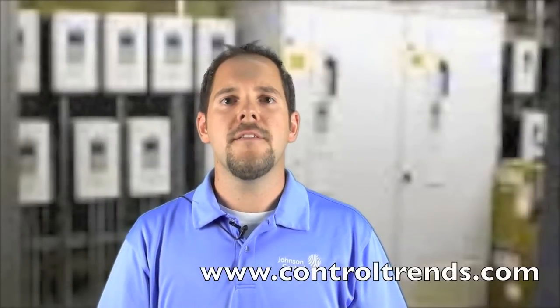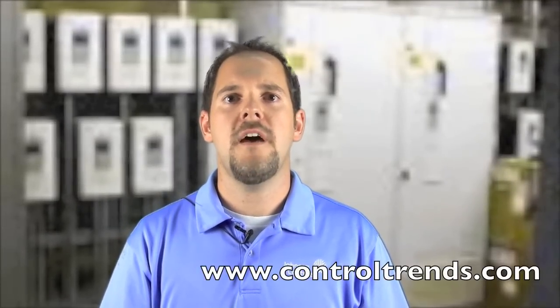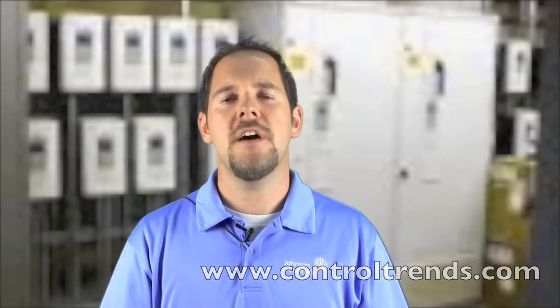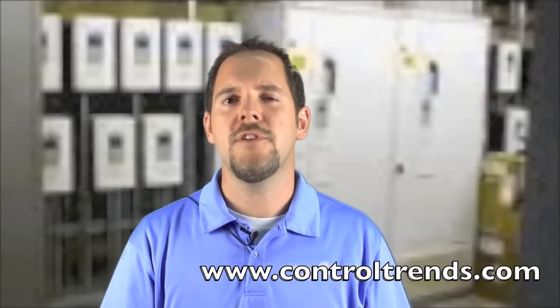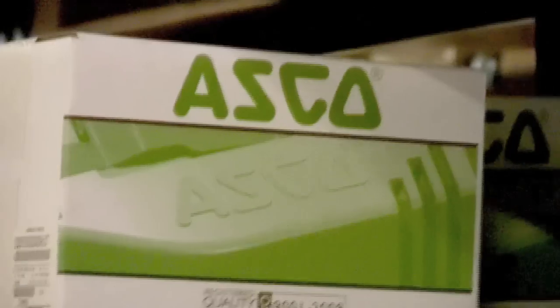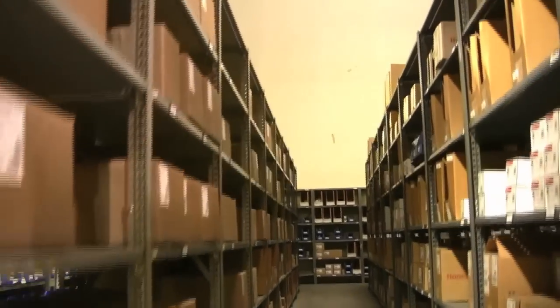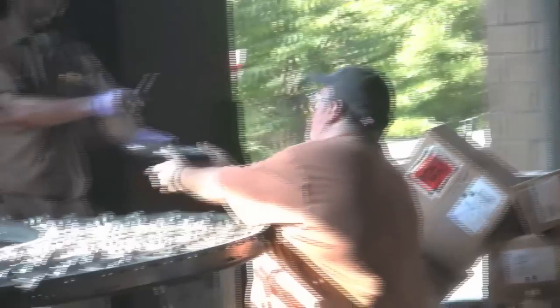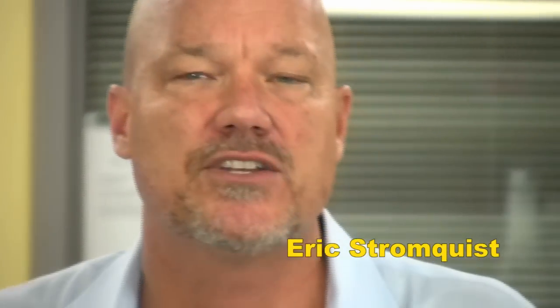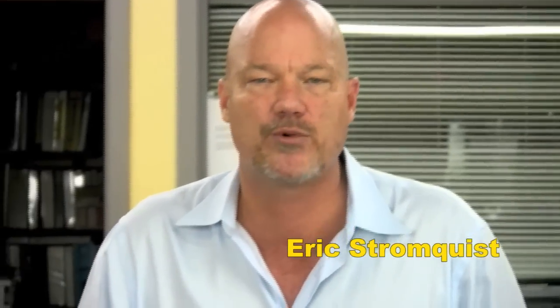So there you have it. For more information, you can contact your friend at Stromquist.com or your local Johnson Controls distributor. I've also posted more detailed product and video information at www.ControlTrends.com. If you need to control it or measure it, Stromquist & Company has a control solution for you. With over $2 million of inventory between our Georgia and Florida locations, an easy-to-use online ordering platform, same-day shipping, and a factory-trained team of controls experts to answer your questions, Stromquist & Company continues in its tradition of offering great service and great products.